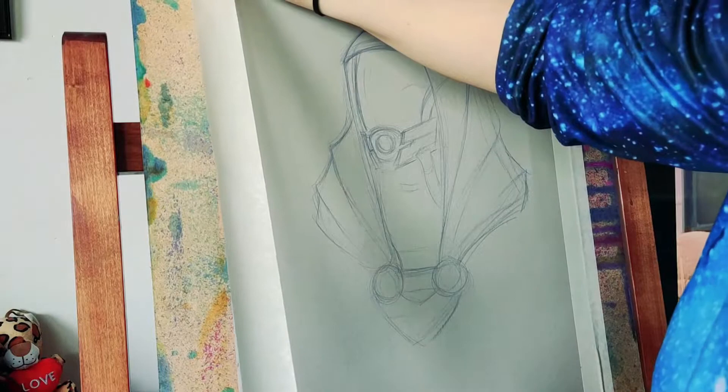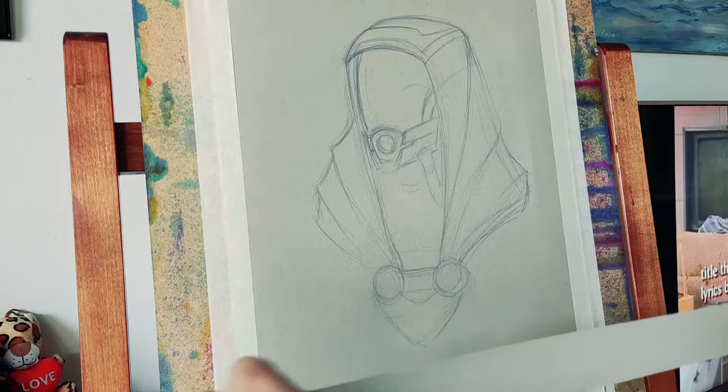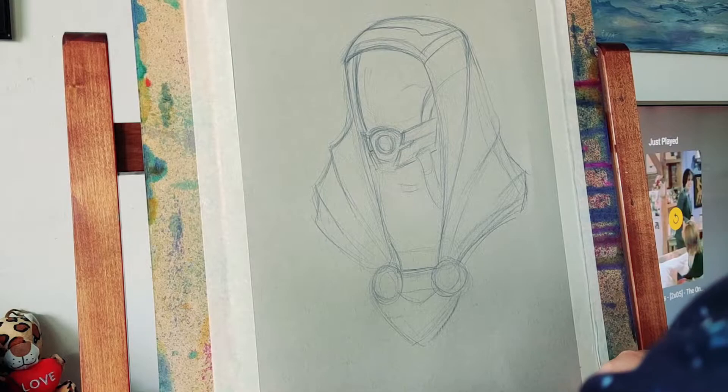Truth be told, I love drawing Tali and I've honestly lost count of how many Tali drawings I've done so far. Just to be clear, this video is not sponsored — this is just me.